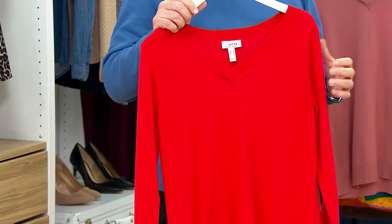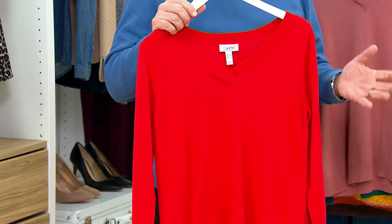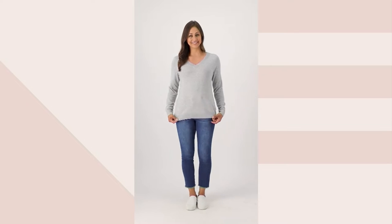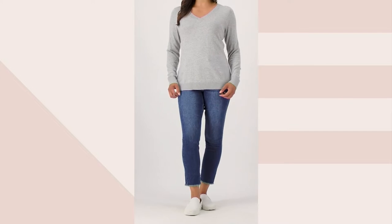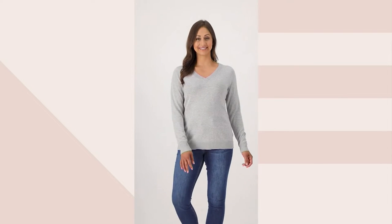You can always tell it's a fully fashioned sweater by those armhole marks — we call them our needle marks. And who doesn't need some good V-neck sweaters in their closet? You can easily wear them on their own. You could pair something underneath them — a white shirt, a plaid shirt, a print shirt, a denim shirt. Doesn't really matter. Look how good that looks with just a pair of jeans and a classic V-neck sweater.